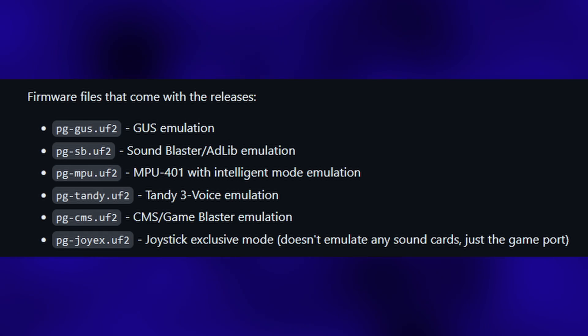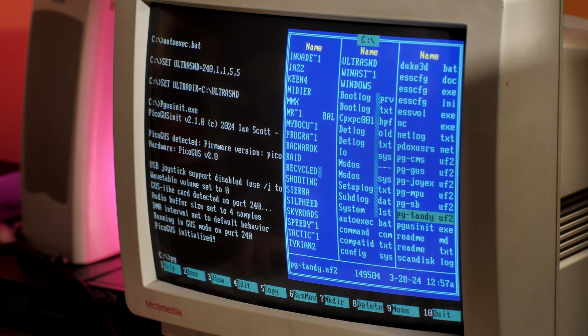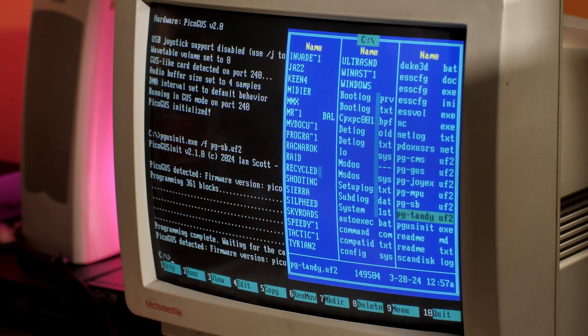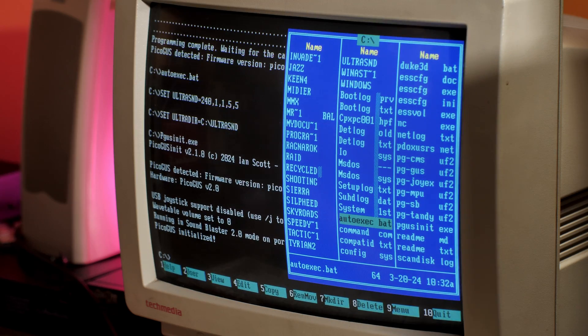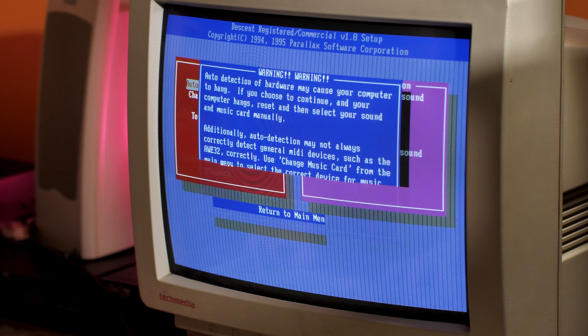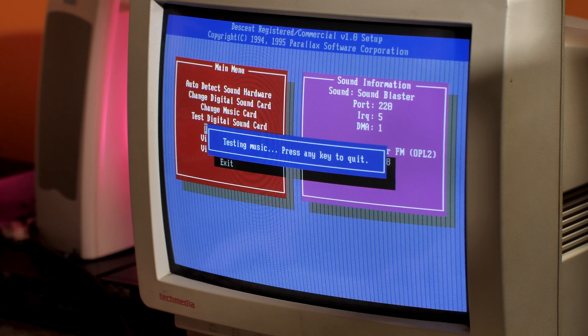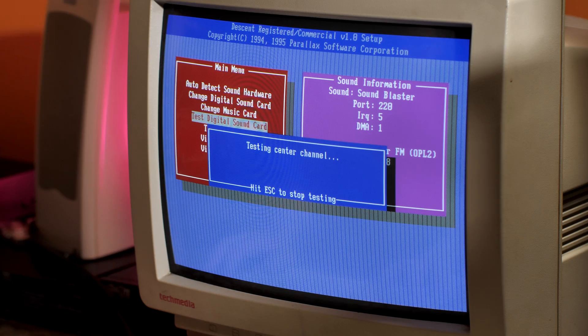This version of the card will ship with the Gus firmware preloaded, but as I said before, you have the capability to load different firmware to emulate other sound devices, and flashing the card with new firmware is easy. All you need to do is place the firmware files in the root directory where you have the PGUSINIT program, and then you can quickly load new firmware by using the /F command switch and typing in the name of the firmware you want to load. After you reload PGUSINIT again, it will initialize the card as the new firmware. The best part is, after the new firmware is loaded, you don't even have to restart the PC to utilize the new card settings. You can just reconfigure a program and it's basically like virtually switching out cards on the fly. We don't really think about the fact that you can do this on emulation programs like DOSBox, but doing it on real hardware is still kind of mind-boggling to me — it's so freaking cool.